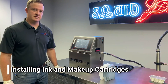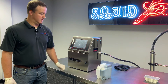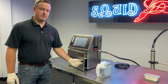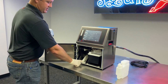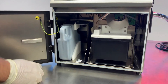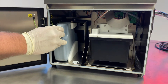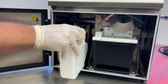Now that the cleaning process is complete, go ahead and put the ink and makeup cartridges back into the machine. Open the front cabinet door — you'll see the ink and makeup slots clearly labeled. Slide the cartridges in; you'll feel a little resistance, so push forward until each cartridge stops. This applies to both cartridges.